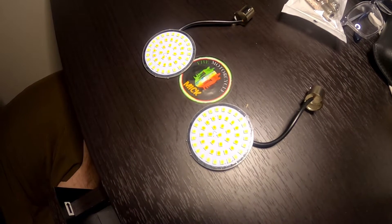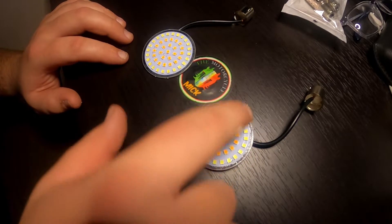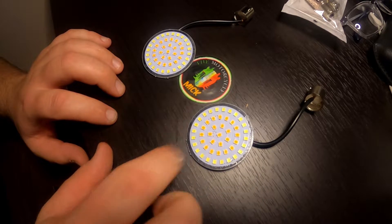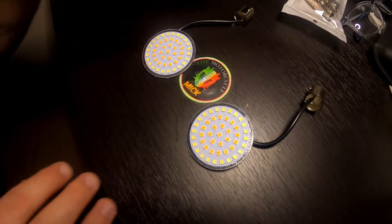You can see it's got the amber in the middle and the white on the outside. So when it's a running light, it just has the white on. When it's the turn signal, the amber kicks on. That's the reason I want to do both of these lights — because with these LEDs it's a lot brighter.